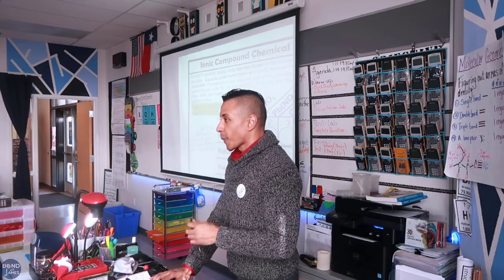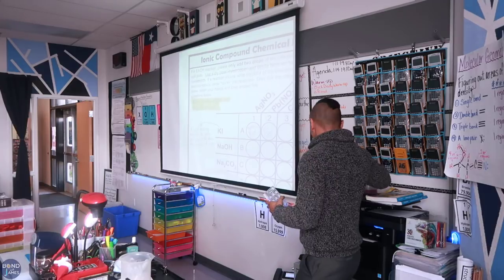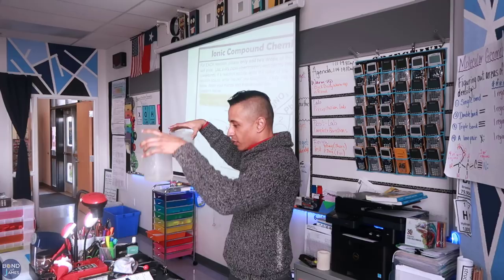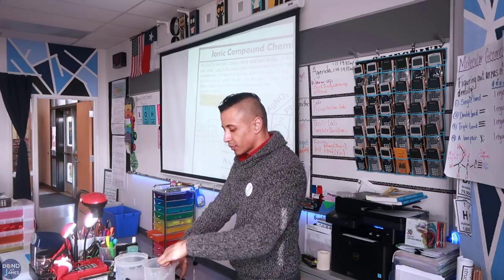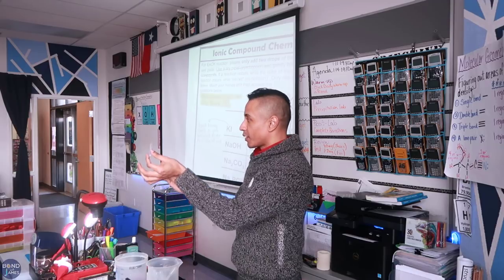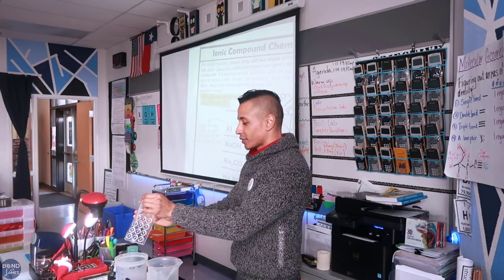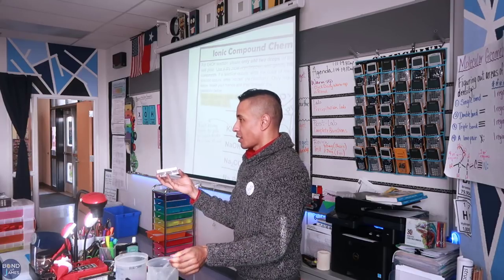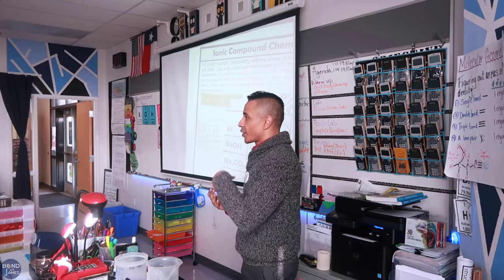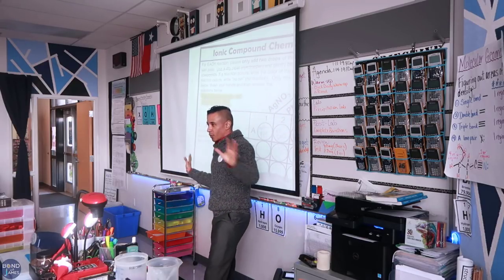No chemicals down the sink. There are four beakers in the middle table — this is the waste beaker. There's also going to be a beaker of water with pipettes. All you do is grab some water without putting the pipette into the well plate and just rinse, as best as you can. Make sure your goggles are on at all times. I don't care who you work with or where you work, but this should not take more than 20 minutes.